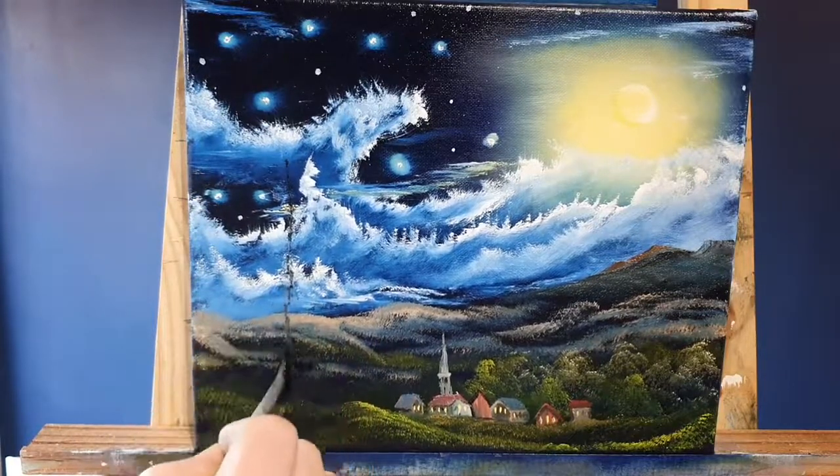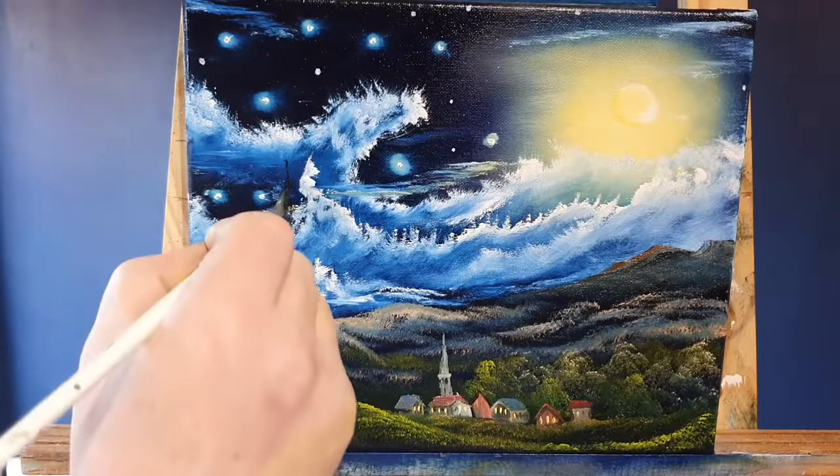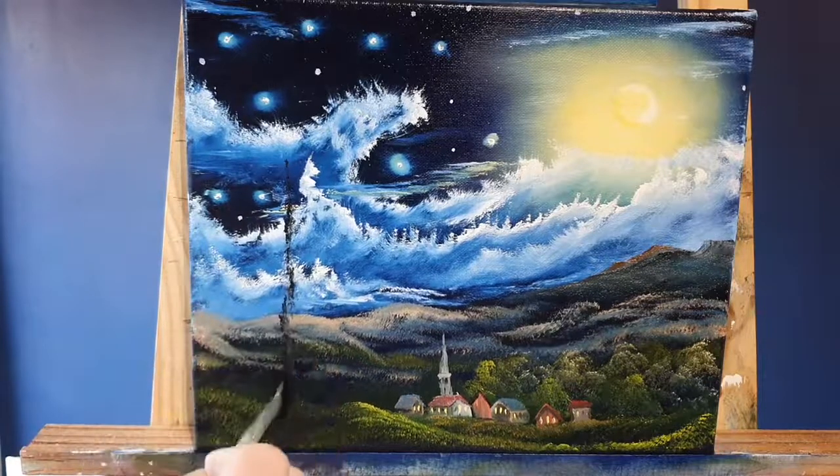Now let's put some trees in. In the original painting, Van Gogh painted cypress trees — all wavy — which adds to that surreal dreamlike effect.